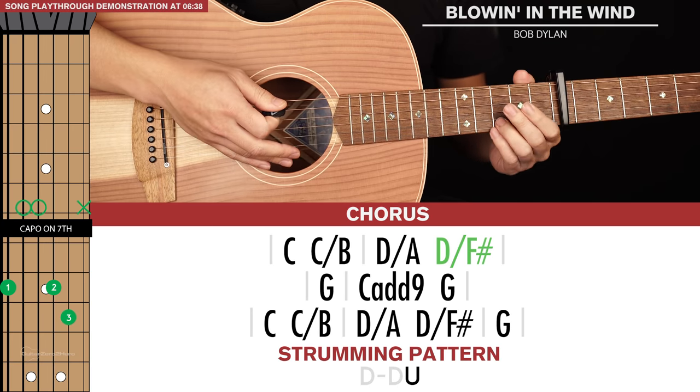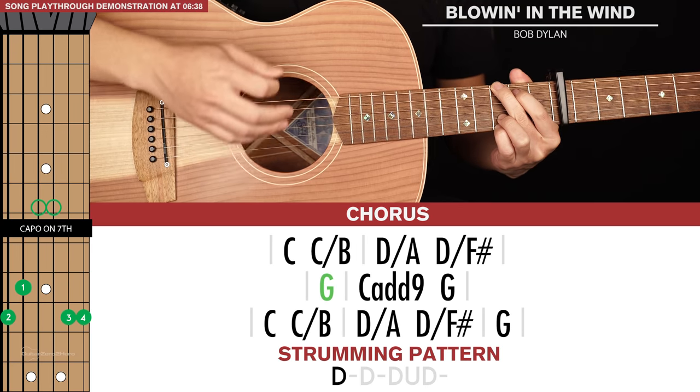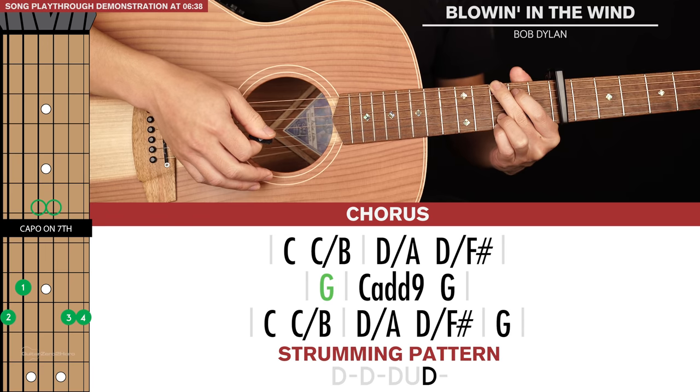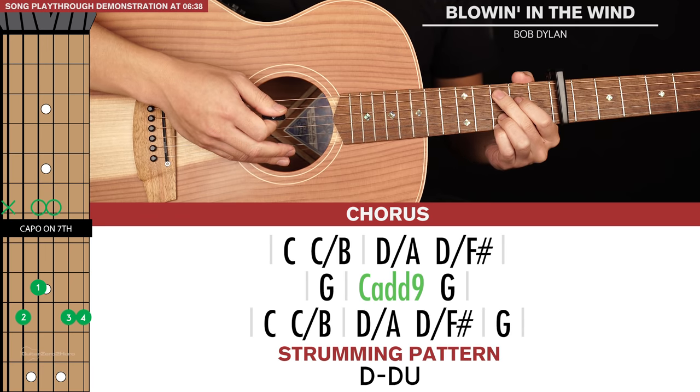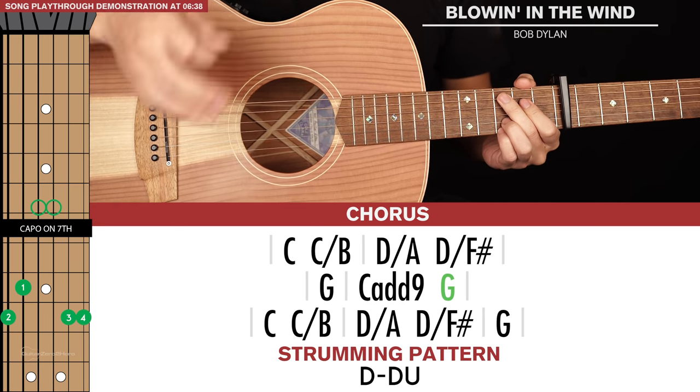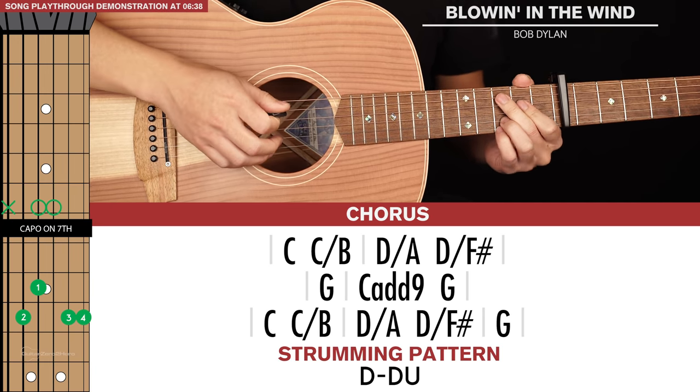For the second line of chords, we go to a G for one long strumming pattern, then C add nine — that's just moving your index and middle finger down one string. C add nine and G are both within a set of brackets, so one short pattern for each of these.